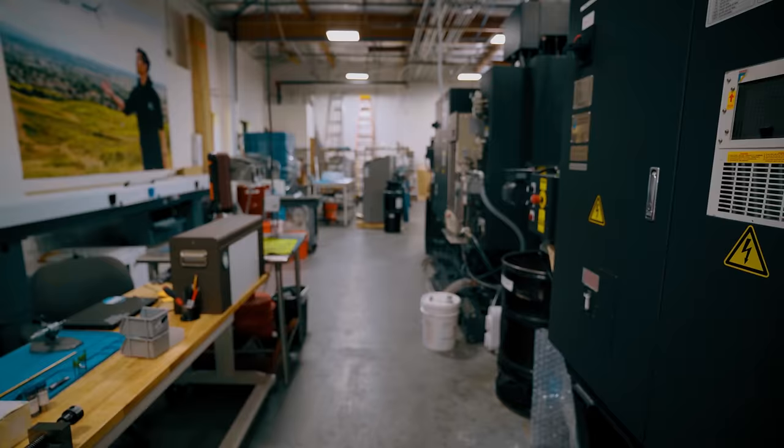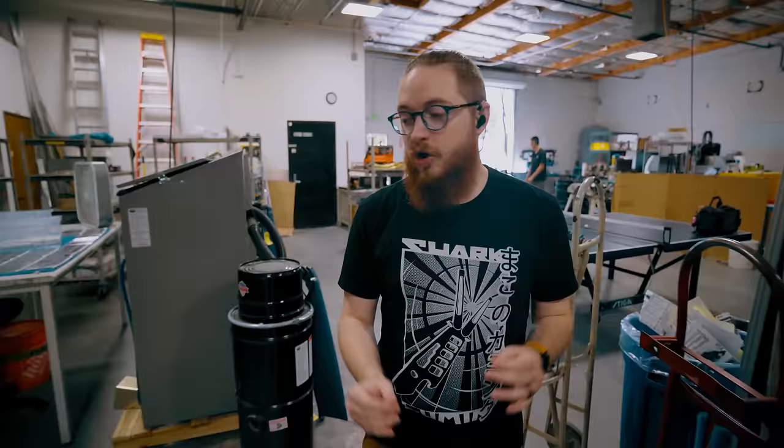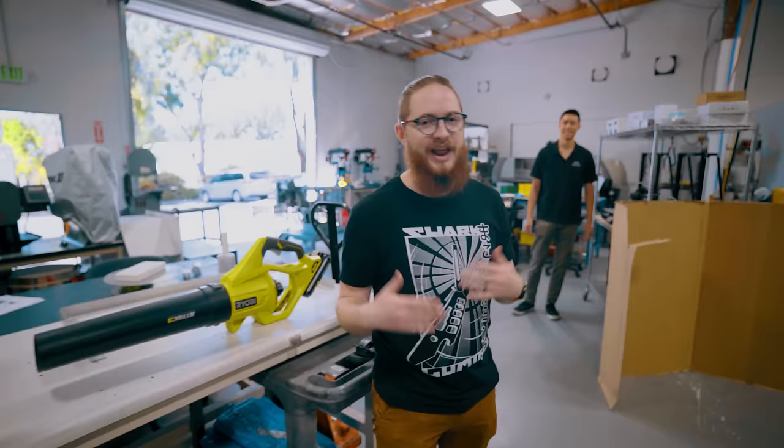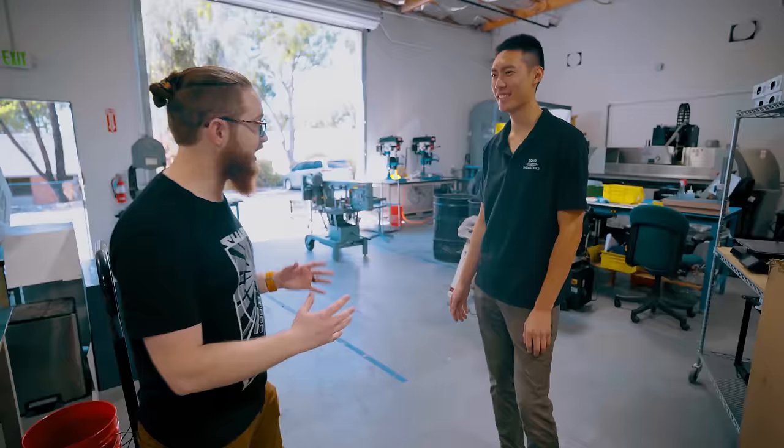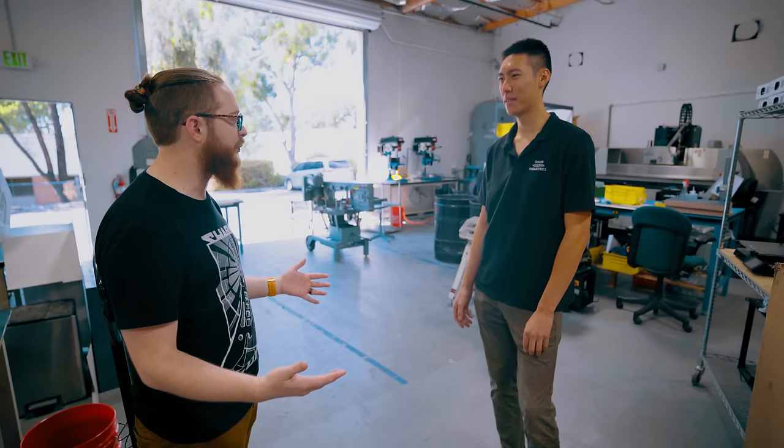Today's video is all about the manufacturing process. As you can see, there are a bunch of incredible tools and equipment here at the Squid Industries HQ. We need somebody smart enough that knows how to operate all of this stuff to explain the process. We're looking for somebody tall enough and handsome enough that really knows the whole thing. Hey Lucas, what's up? Good to see you, dude. This place is insane. I can't wait to see how you guys do your whole process. Let's start right over here with the aluminum.